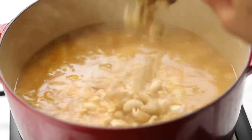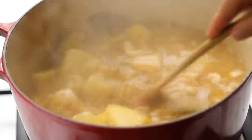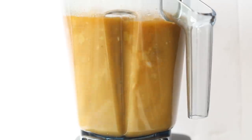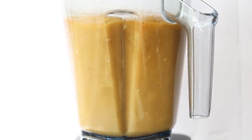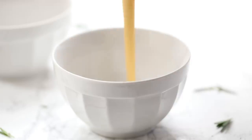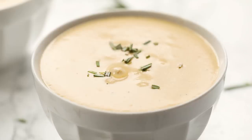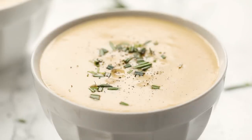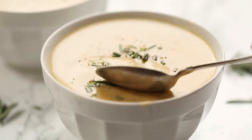Before blending, add in some cashews for a really nice creaminess — that's optional but I like the texture it creates. Make sure you remove the bay leaves before blending. Let it cool a bit, then blend in a regular blender until smooth and creamy. Note: if you use cashews, you won't be able to use an immersion blender — without cashews, an immersion blender works fine. Pour into bowls and garnish simply with fresh chopped rosemary and some pepper. The soup is really yummy, so hearty, and it's a great vegan version of that classic soup recipe.